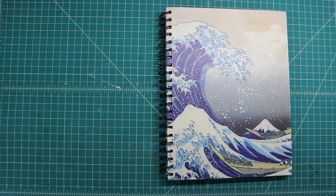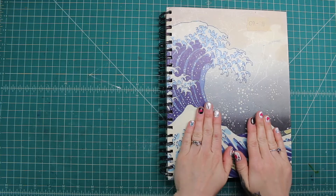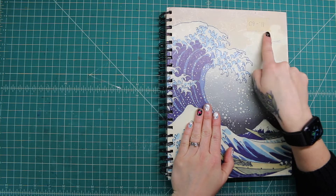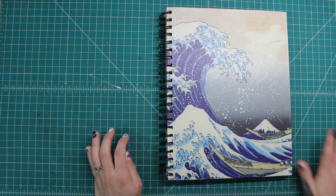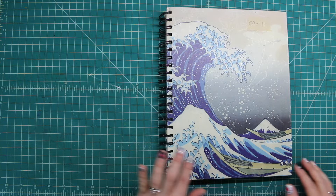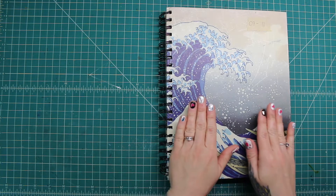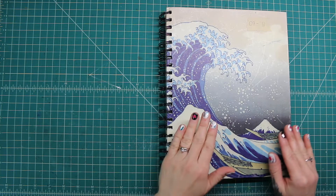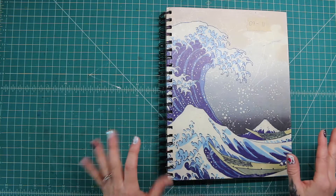Hey everybody, welcome to another sketchbook flip through. This one just happens to be from 2009 to 2011, which is 10 years ago, which is kind of crazy if you ask me — it seems like five minutes ago. But anyway, this sketchbook is not as much like a sketch journaling sketchbook, but just random ideas and weird stuff.